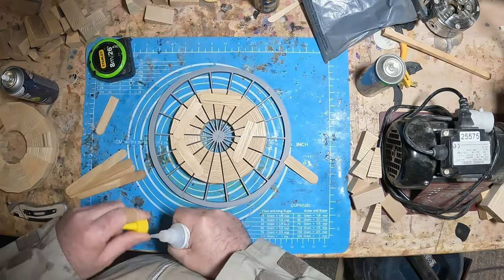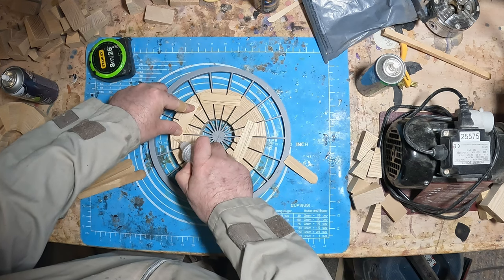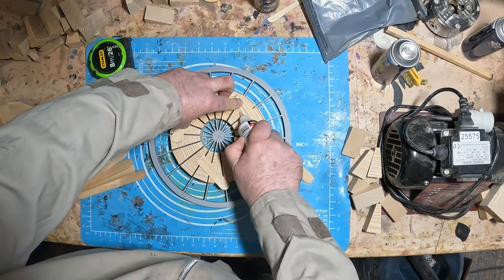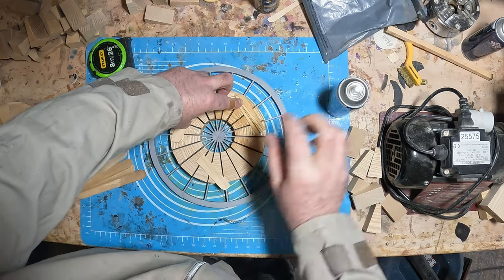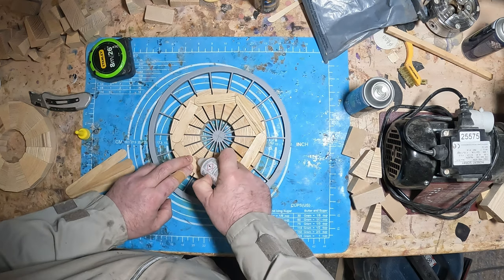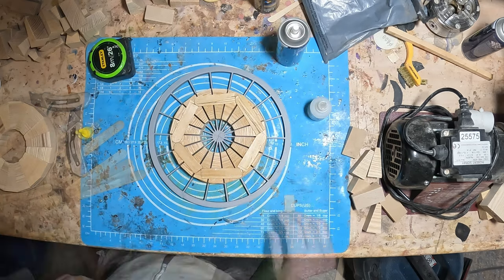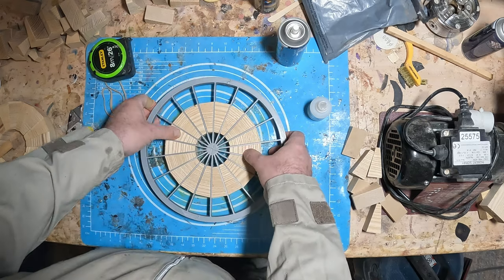I super glued the mixing sticks in place to one side, being careful not to glue the template. Then I flipped it over, removed the template, and glued on more sticks to hold it all together. In the future I'll replace the sticks - ideally I would cut wooden rings on a CNC, but I don't have one or thin ply material, so that's something for another day.